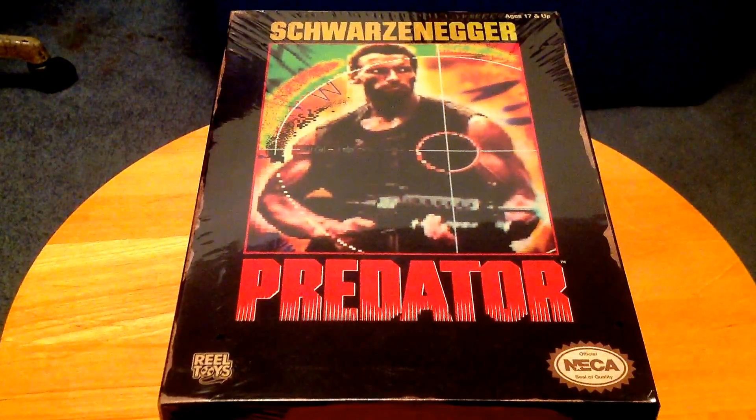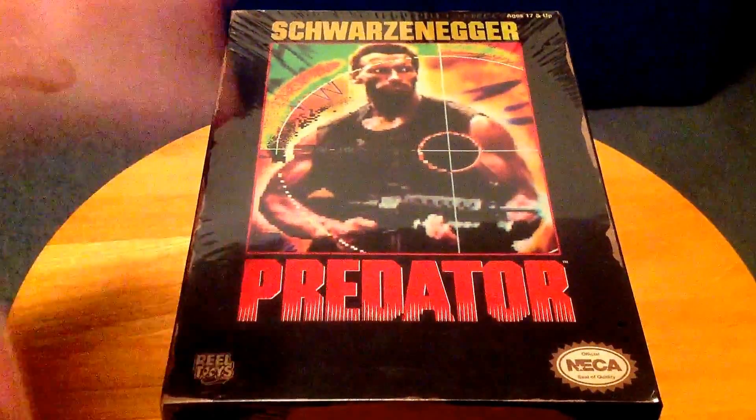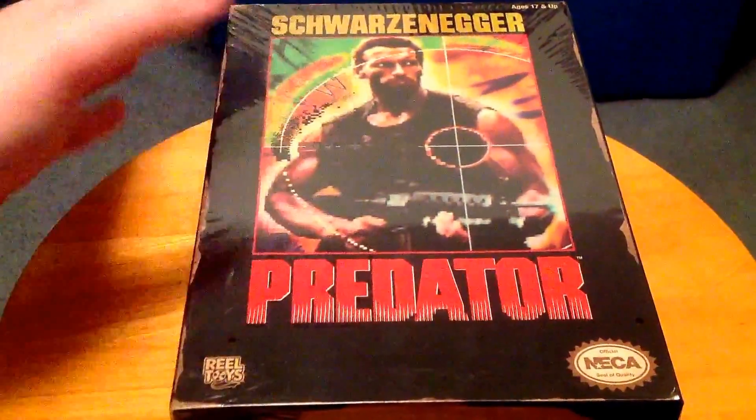Hey everyone, this is the Weird Zeno, and today we're going to be taking a look at the NECA 8-Bit Predator figure. Holy shit, this thing is very impressive, even in the box.